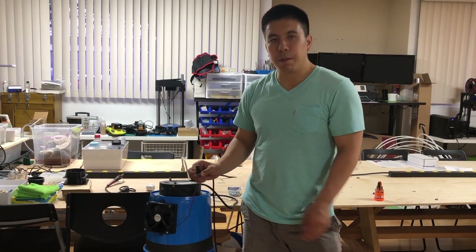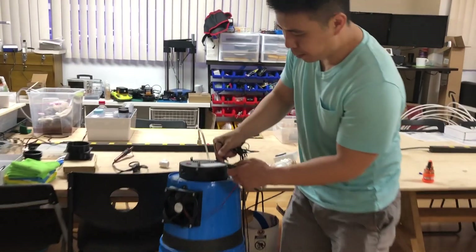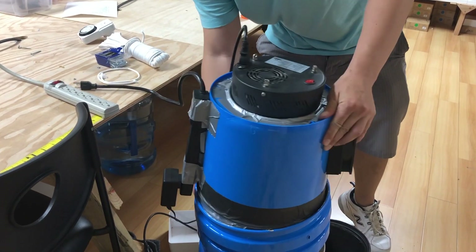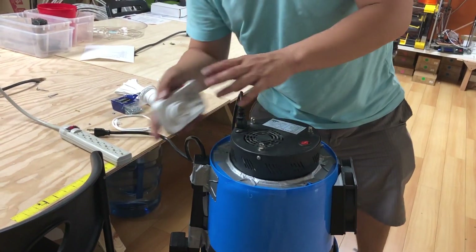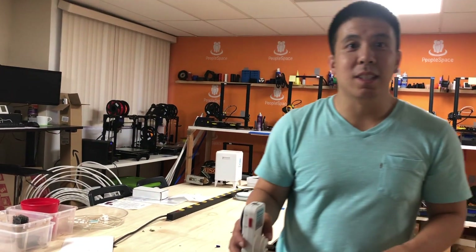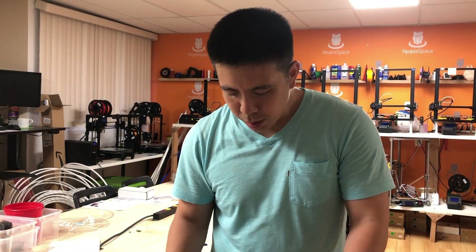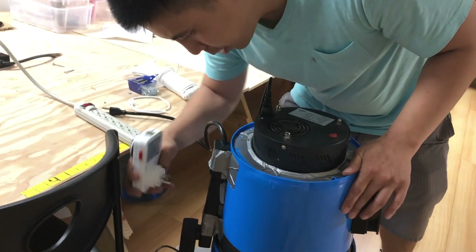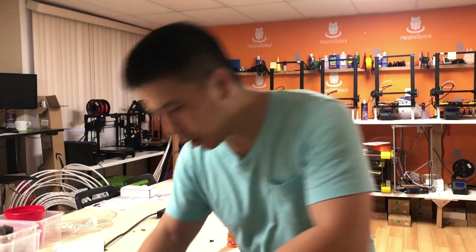Next, you want to plug in your fan into the power outlet. Then take the timer and plug it in. This will help you turn off the light for your rosebush. You can have 6 hours on and 12 hours off, or 12 hours on and 12 hours off — you can configure how much light this rosebush should have per day. Take your power cord from your light and plug it into the timer.